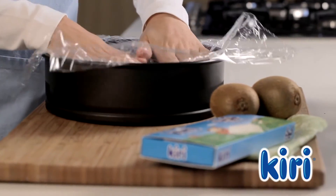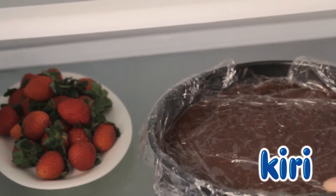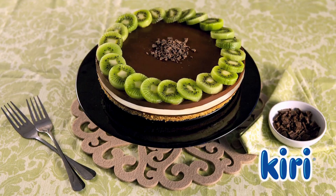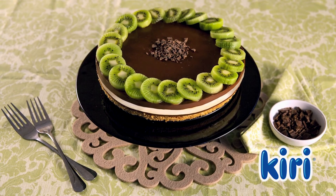Cover the cheesecake with cling film before popping it into the fridge for six hours to chill. Delicious dark chocolate cheesecake with Kiri.